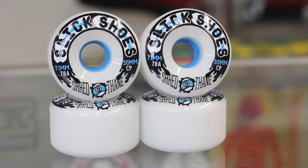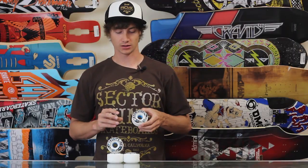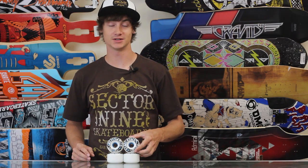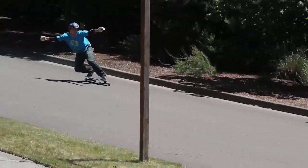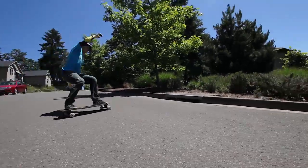What's up, this is Ross with Tactics and today you are checking out the Sector 9 Slick Shoe wheels in the brand new Sector 9 Shred Thane lineup. Like all the other wheels in the Shred Thane lineup, these wheels are designed to go out and do exactly that — go shred, get some slides on, and put them sideways.